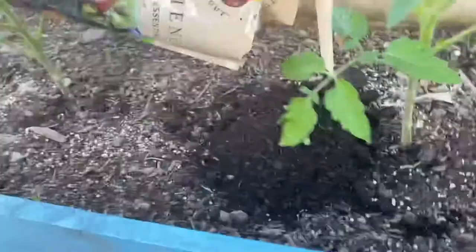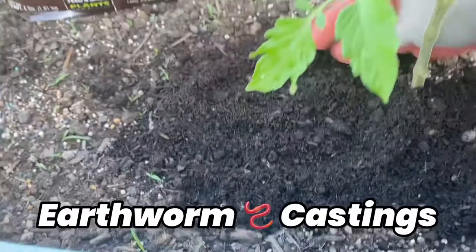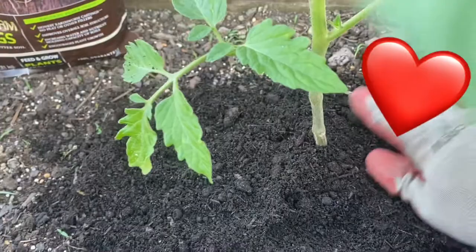Hey everybody, are you going to grow tomato plants in your garden this year, or any kind of vegetable plants for that matter? If so, you might want to use this stuff right here. It's magical — it's called earthworm castings. If you're looking for a safer and better alternative fertilizer as opposed to chemical-based products, then you might want to use this stuff, especially for tomatoes — they love it.